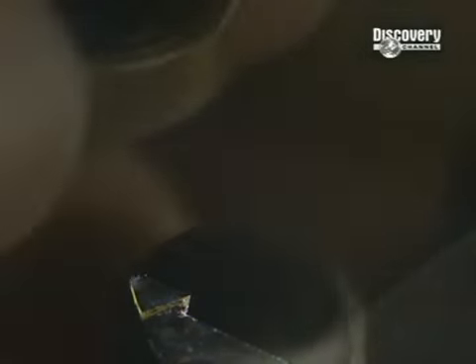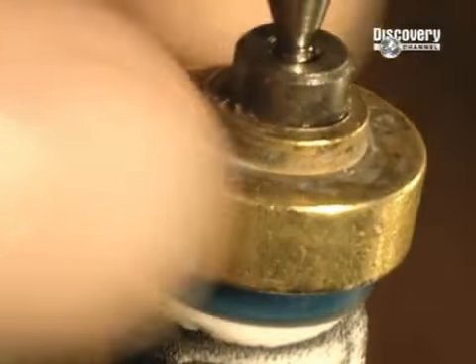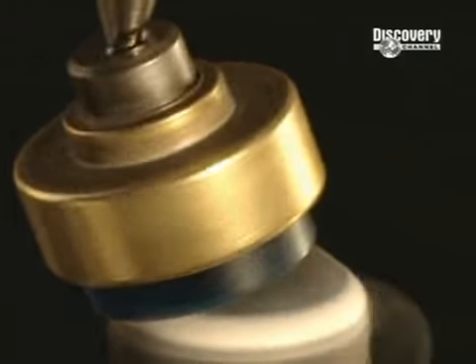The disc must be free from any imperfection and is polished with a super-fine abrasive paste. Polishing is an essential step because it guarantees excellent comfort and perfect vision.